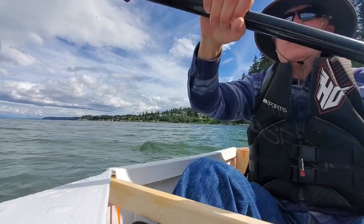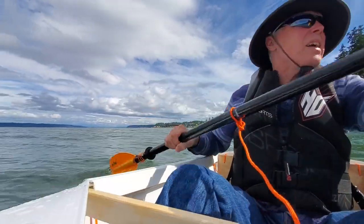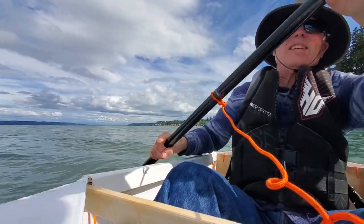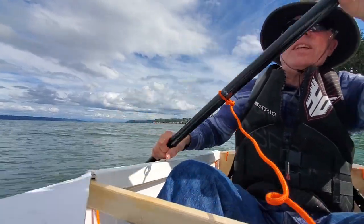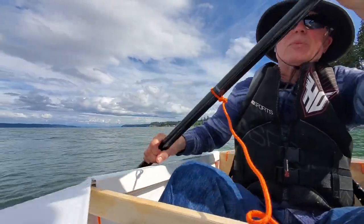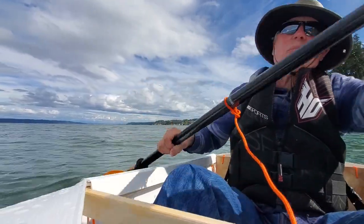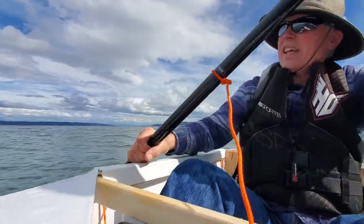I got my stabilizer fin deployed and it seems to be working okay, though I'm not sure if it's totally true. With a little boat like this with high sides, you get wind that tries to twist you around, so you have to fight it a little bit — do a little extra paddling on one side to straighten yourself out every now and again.